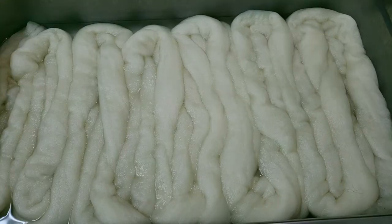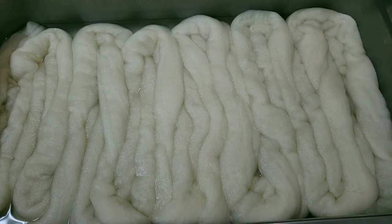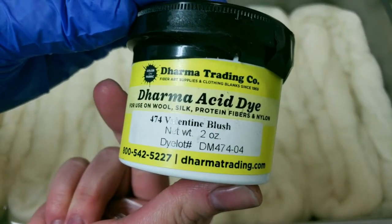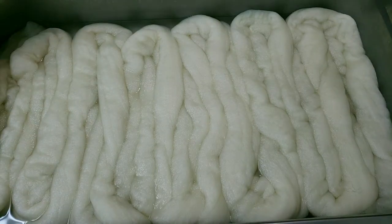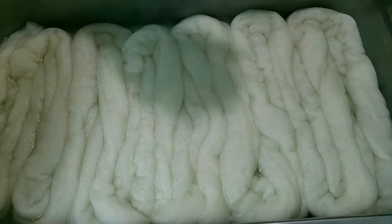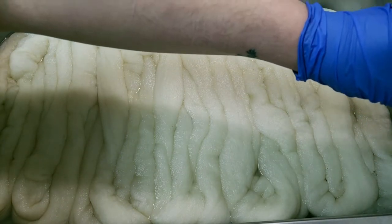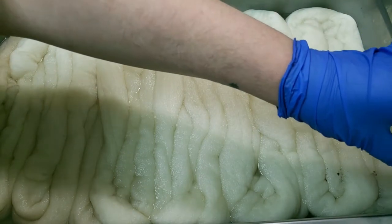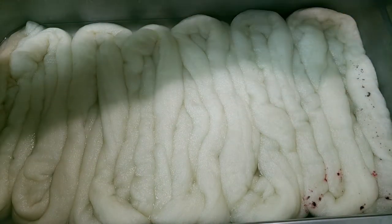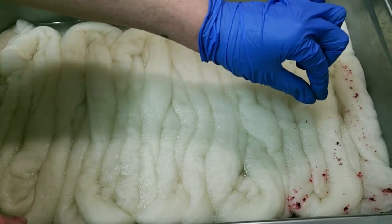I'm wearing my respirator — I'll link it in the description. Our first color is Valentine Blush by Dharma. I'm going to be wearing gloves when I sprinkle it, as the acid can be a skin irritant and you also don't want to inhale this. I have a fan going right above that's sucking out any dust that could accumulate in the air, and I'm wearing my respirator. Don't have kids or animals around if you can help it.